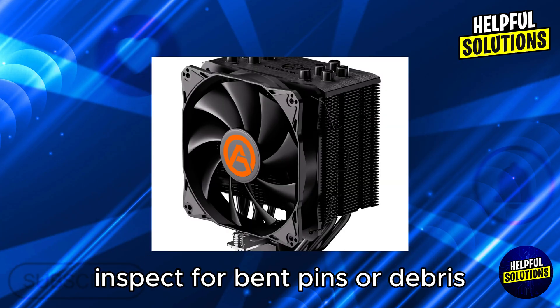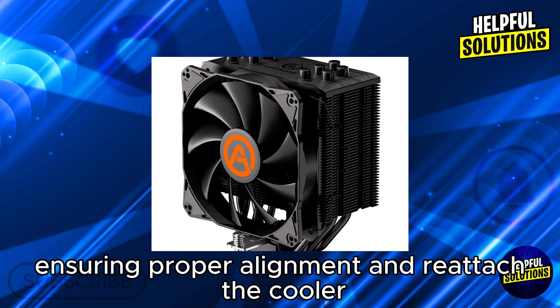for bent pins or debris. Reinstall the CPU carefully, ensuring proper alignment, and reattach the cooler.